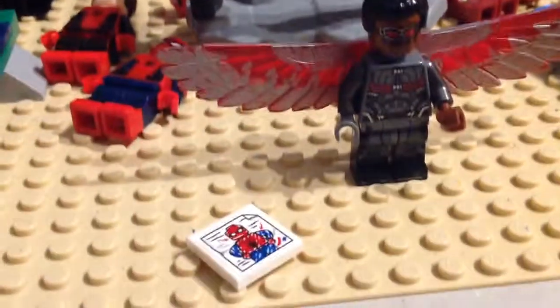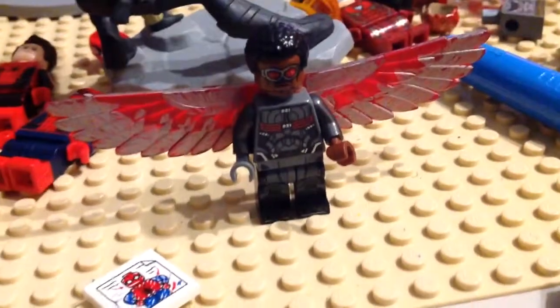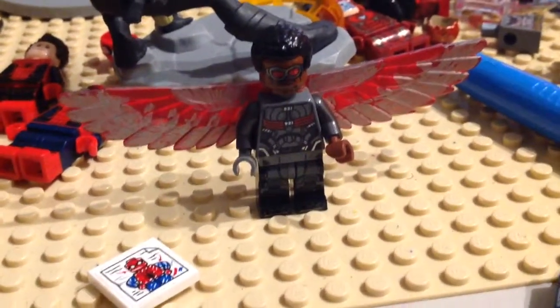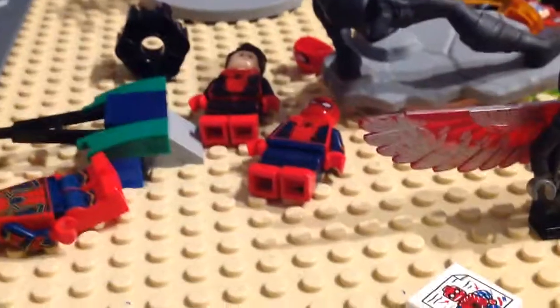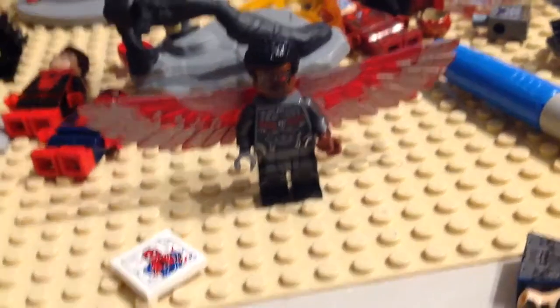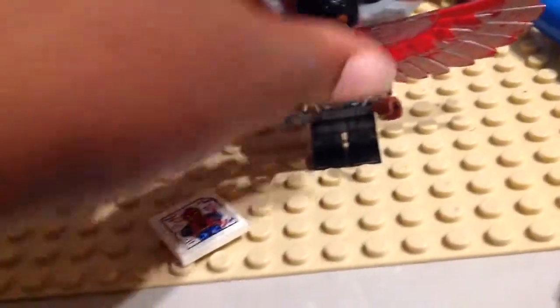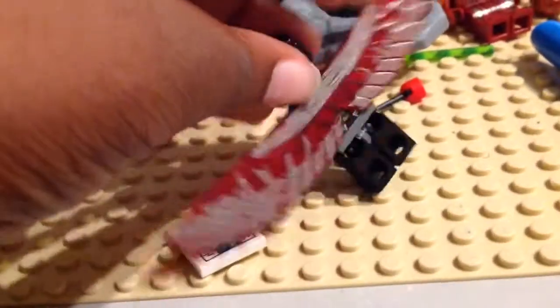Hello, Trey Briggs here. I was going to make an all-MCU LEGO Spider-Man figures video, but apparently that didn't turn out because I realized I didn't have the Civil War Spider-Man suit, so that's why I canceled that recording. But anyway, here we have my custom LEGO Falcon.